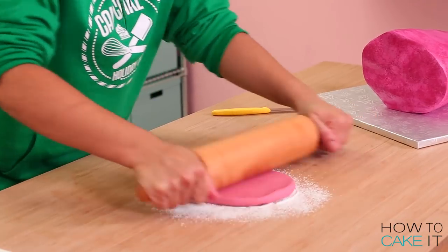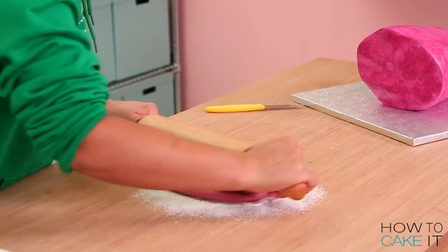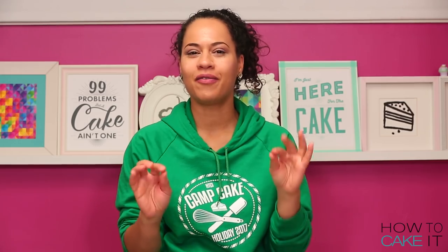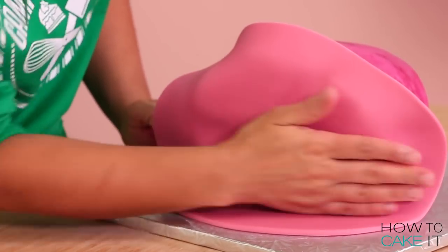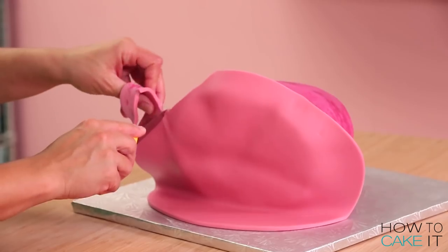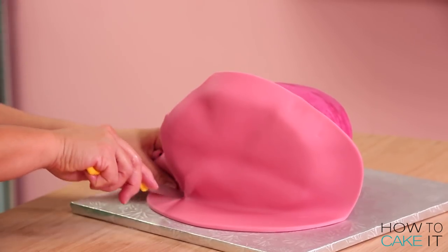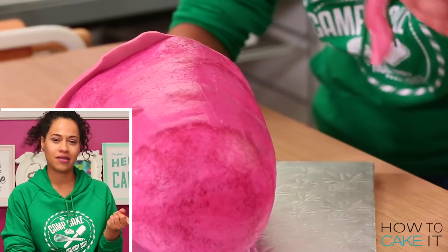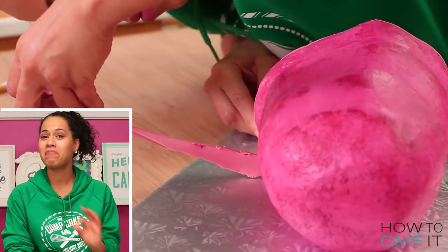It's time to move on to fondant. The first thing I'm going to do is cover the cross section of the ham with some pink fondant. I roll out my ham colored fondant, apply it to the cross section of the ham and then trim away the excess all the way around. Ham pink fondant — not hot pink, not soft pink, not baby pink. Ham pink.